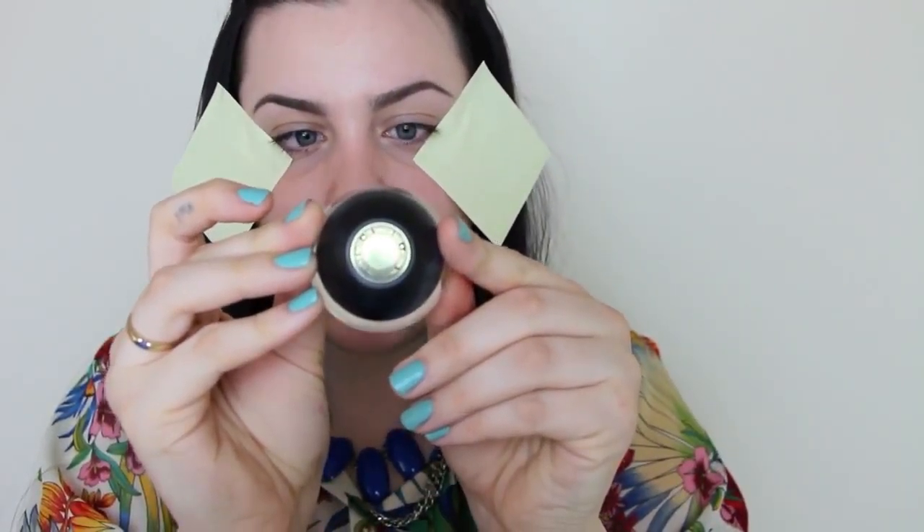I'm first going to go in with my Sigma Eye Base in the shade Bear Persuade. I love this — it's a lot like the MAC Paint Pot in Pagerly. It's just super creamy and I really love it. I'm just going to take that on my finger and put that all over my eyelid, right up to the brow too. So they're a little bit smaller and not flailing off my face.